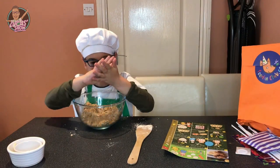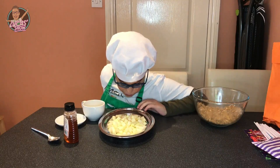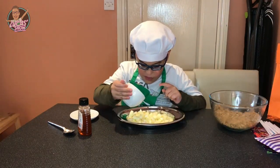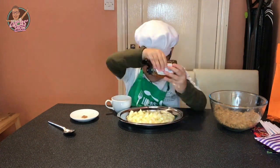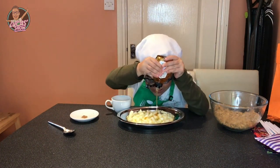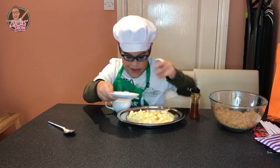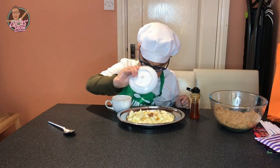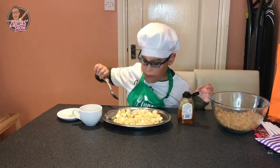Now our crumble ball is ready. Here are my apples and pears ready. There was some lemon juice, some honey, and some cinnamon — now it's ready.